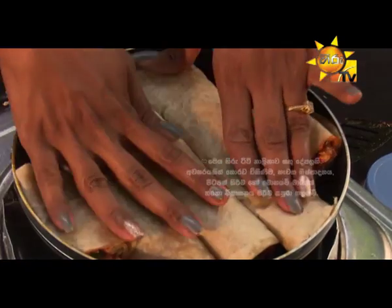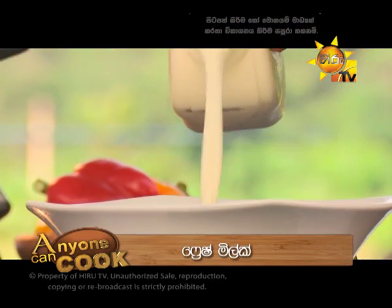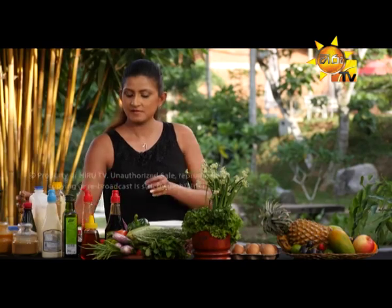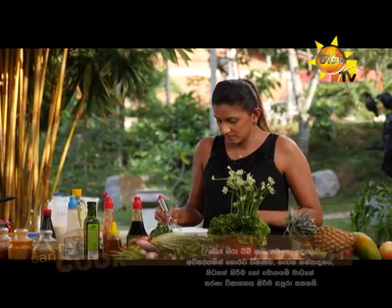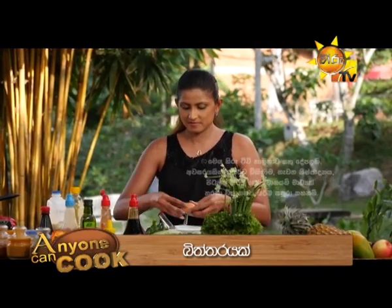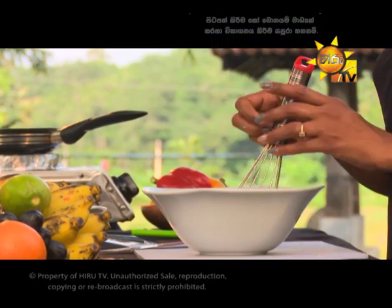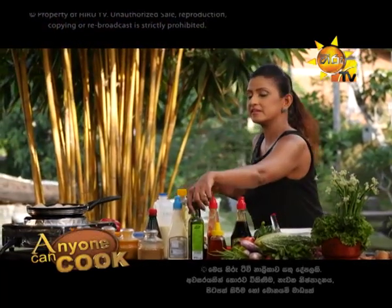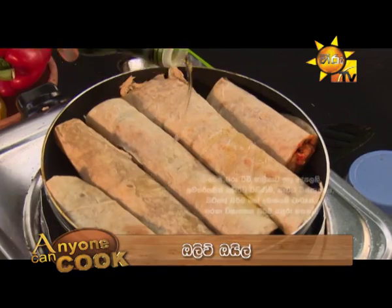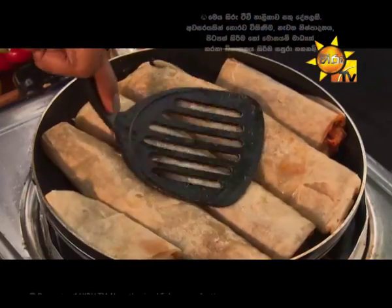Let's cook the pan. I will do this with the pan. I will add fresh milk. Butter. When you cook it, you can cook it with palm oil or olive oil.